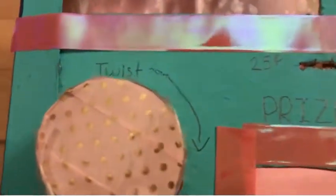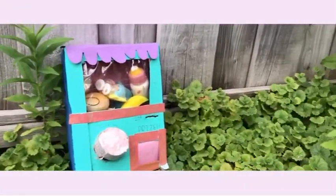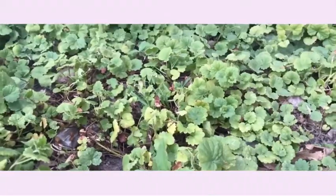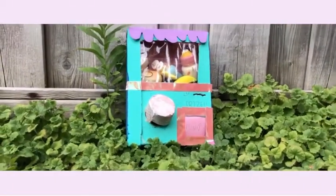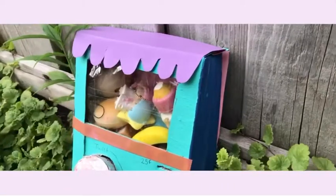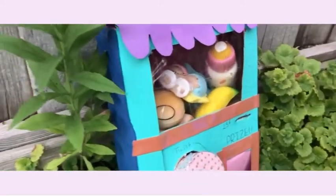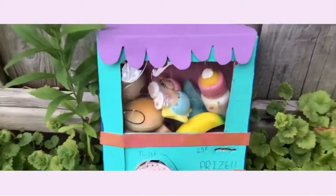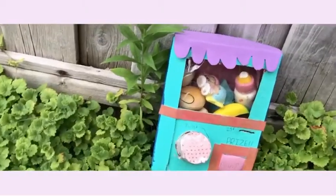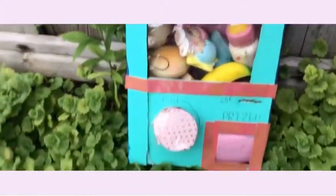I didn't film this, but I wrote 'Push,' 'Prize,' 'Twist,' and '25 cents' on it. You don't have to do this.